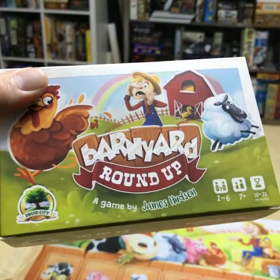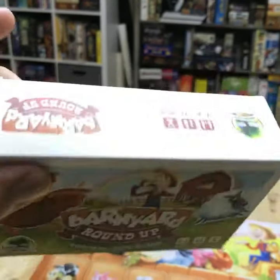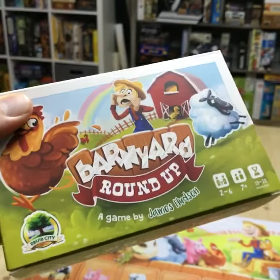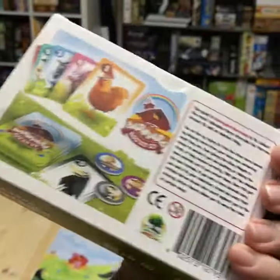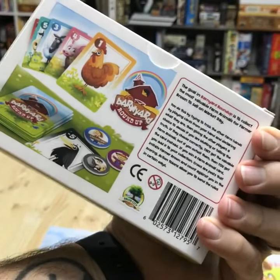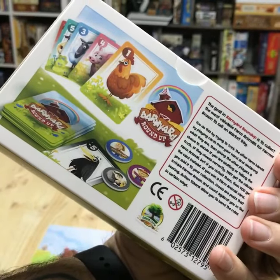I wanted to share this with everybody because I'm a little bit too excited for this. This has been a long time coming, so really, really excited to show you guys this. So this is our box — it's a tuck box, but it's a bigger tuck box and it can hold all of our cards and tokens and such.